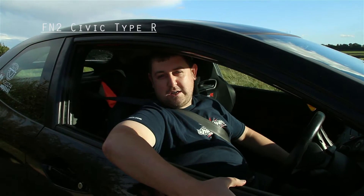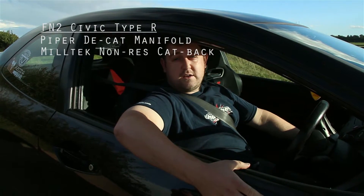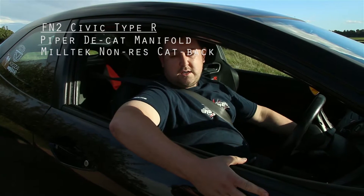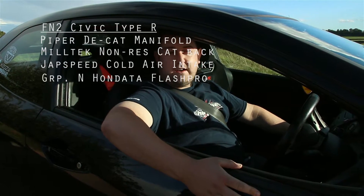FN2 Civic Type R. We've got a Piper D-cap manifold, a Miltec non-res cat-back, a Jack Speed cold air intake, and a GruPen Honda Air Flash Pro.